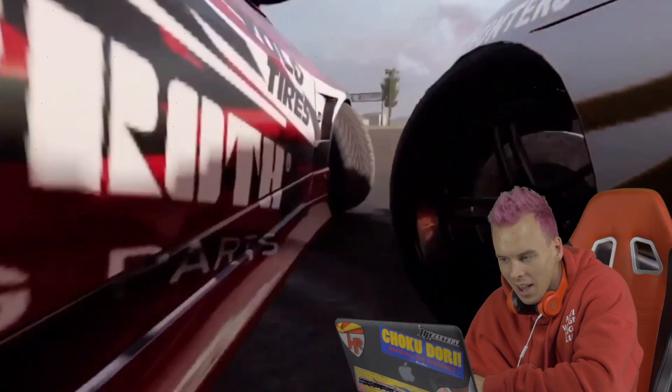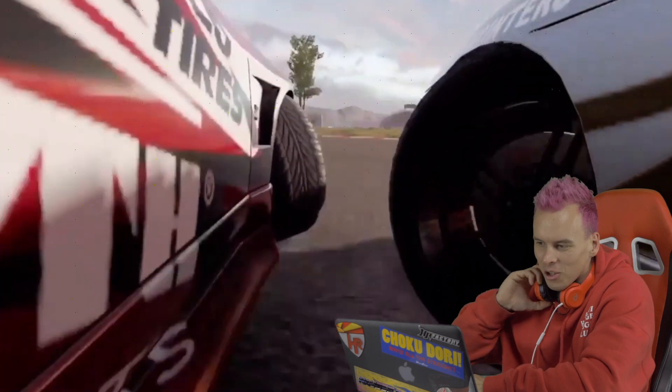Oh this is a cool view — it's such a sick view, all the way up top.